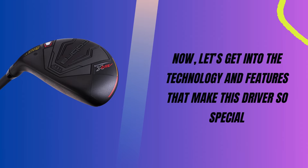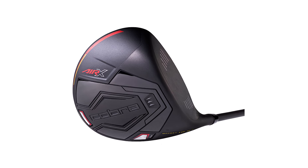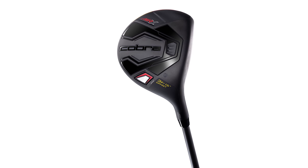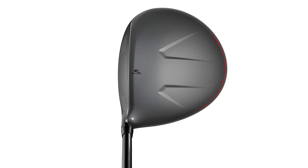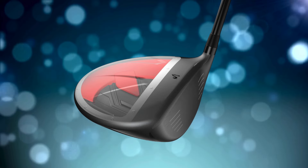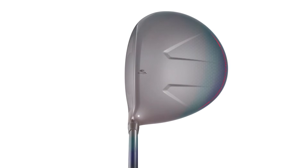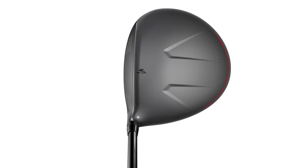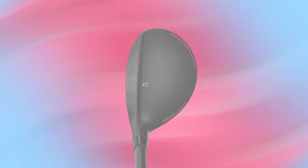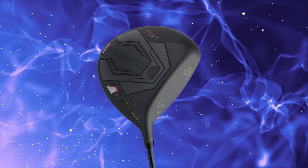Now let's get into the technology and features. The Air X features an ultra-lightweight design with a carbon crown and sole, reducing overall club weight and helping golfers generate more swing speed with less effort. Carbon fiber in the crown and sole adds stability and forgiveness while keeping the driver light. The adjustable loft sleeve lets you fine-tune loft and lie angle to optimize launch conditions. Pure Shell Face technology enhances ball speed and provides a larger sweet spot, making the driver more forgiving on off-center hits. Optimized weight distribution promotes a higher launch and lower spin for longer, straighter drives.